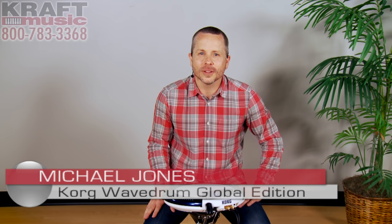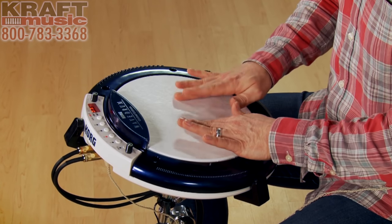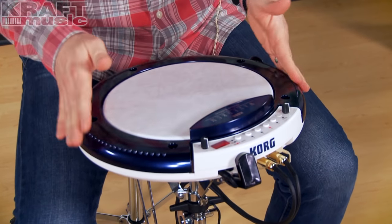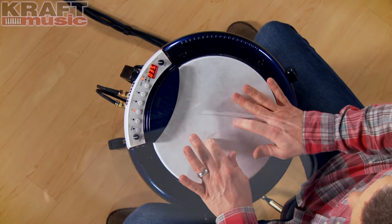Michael Jones here with Kraft Music. Today we're going to be looking at the Korg Wavedrum Global Edition. For a great deal, check out our bundles where we put together all the accessories you need to get started with your new Wavedrum. The Global Edition is Korg's third generation of the Wavedrum. They've added some new sounds and new algorithms to have some fun with, and today we're going to use it in some unique ways.